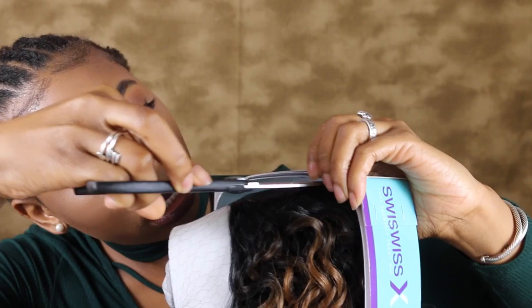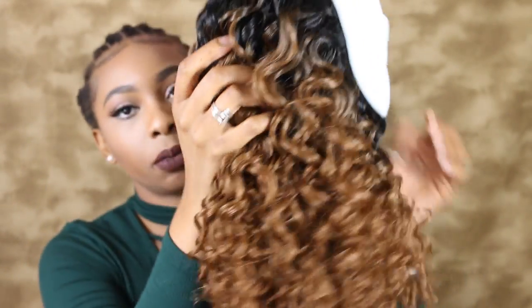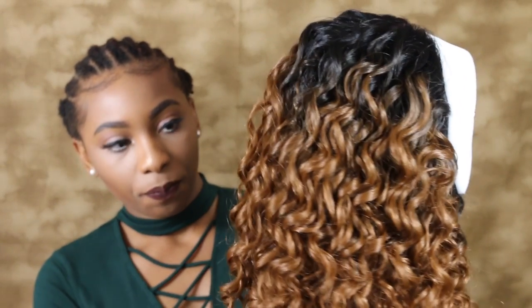Alright, let's get into this. So this is the packaging. I'm just going to take my scissors and snip that off. This is what it looks like — isn't the color just lovely? I love it already. This is basically what it looks like straight out of the packet. It looks pretty good to me — I don't see any tangles or horrible quality.